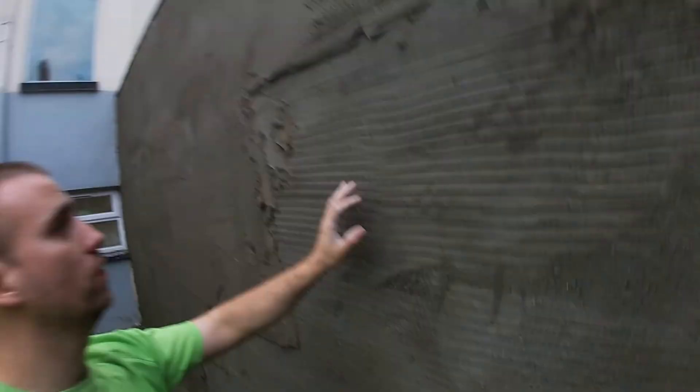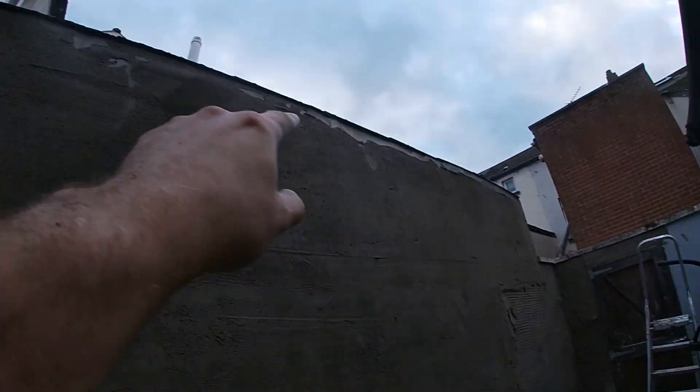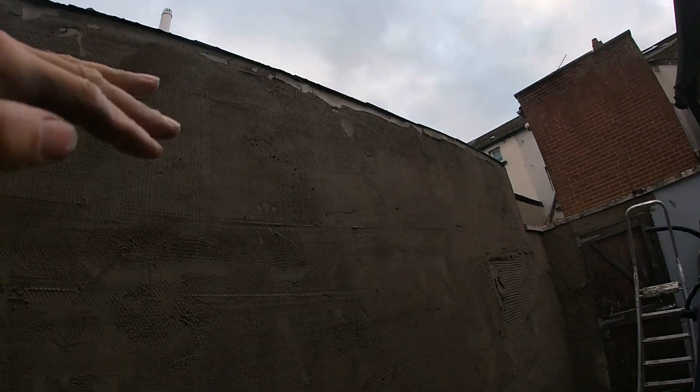Just getting this wall on and straightened. Somebody called me messy before, but that's not even a bucket full — it's probably half a bucket of stuff on the ground from this whole wall getting on and straightened. That top there has got a wee dip in it too.